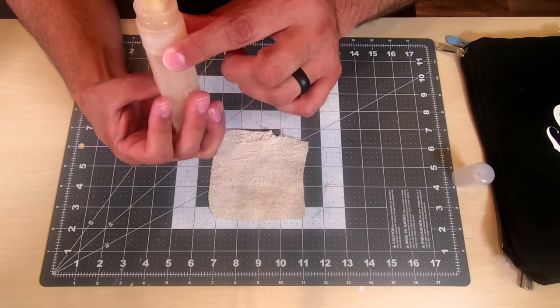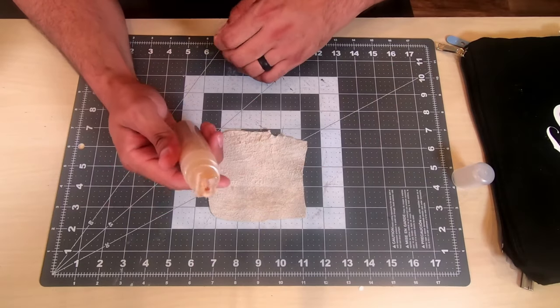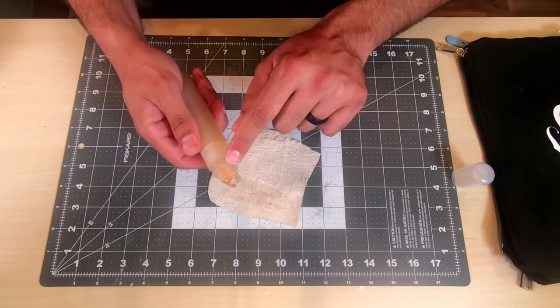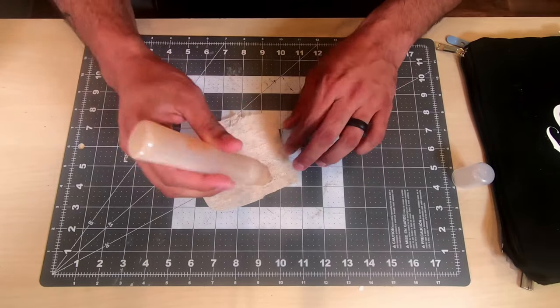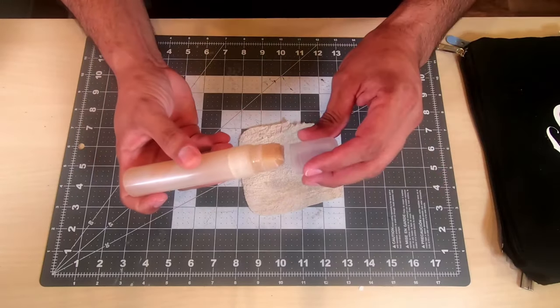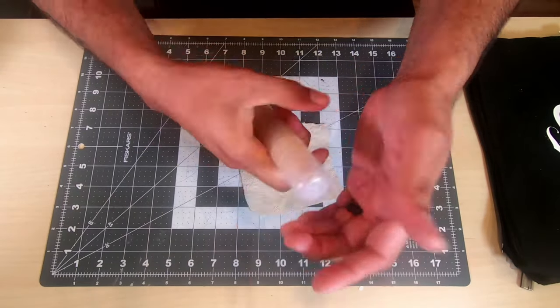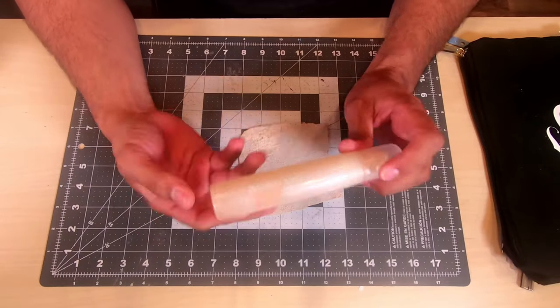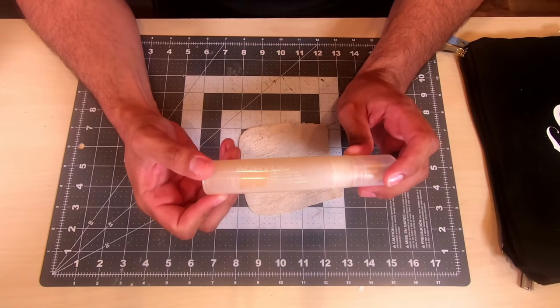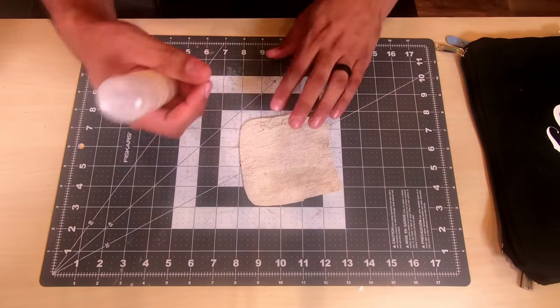You get some bleeding on the sides — not a big deal — but the important thing is it is airtight and it did keep it fresh for about six days that I was gone. So that's an option for you guys: the Montana refillable acrylic marker. Let's go on to our Q&As.